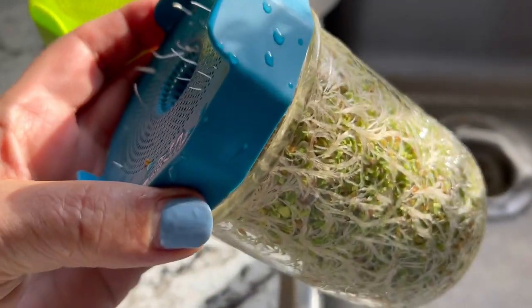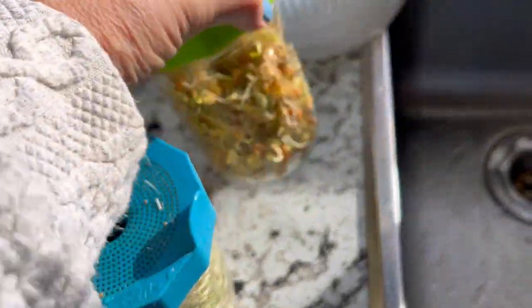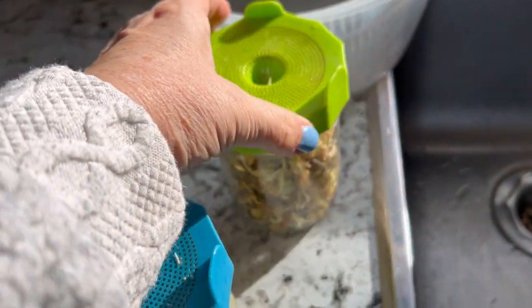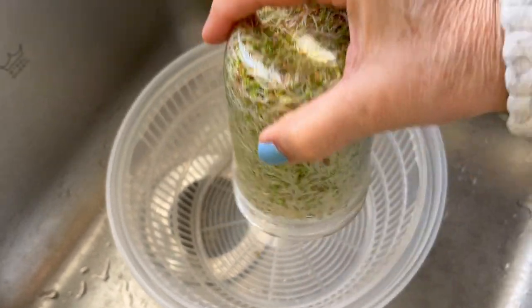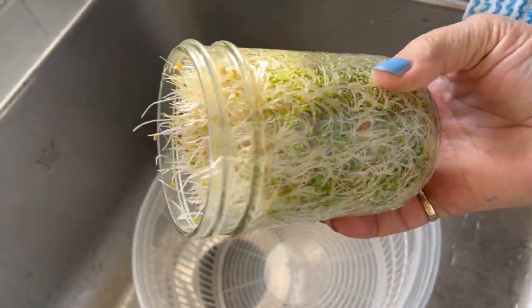After about five days you're going to have a jar full of delicious sprouts ready to wash up and eat. I have two kinds going here — a crunchy bean mix and a sandwich booster mix. Simply wash and dry them really well and they should store in the fridge for about five to six days.